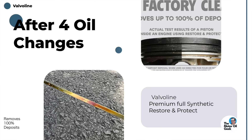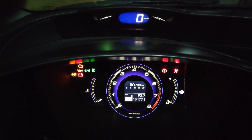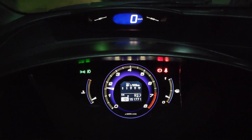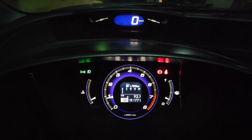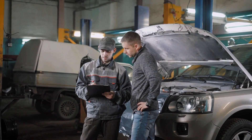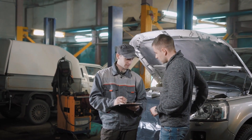Every engine is different. Motor Oil Geek was using his wife's minivan — a pretty common car — but it's not the same as a turbocharged engine or a hybrid. So how much can we really generalize from his findings? If you're driving a pickup truck or a sports car, should you just assume the results will be the same for you? To really validate these claims from Valvoline, we need to see how this oil performs across a wider range of engines and driving conditions.